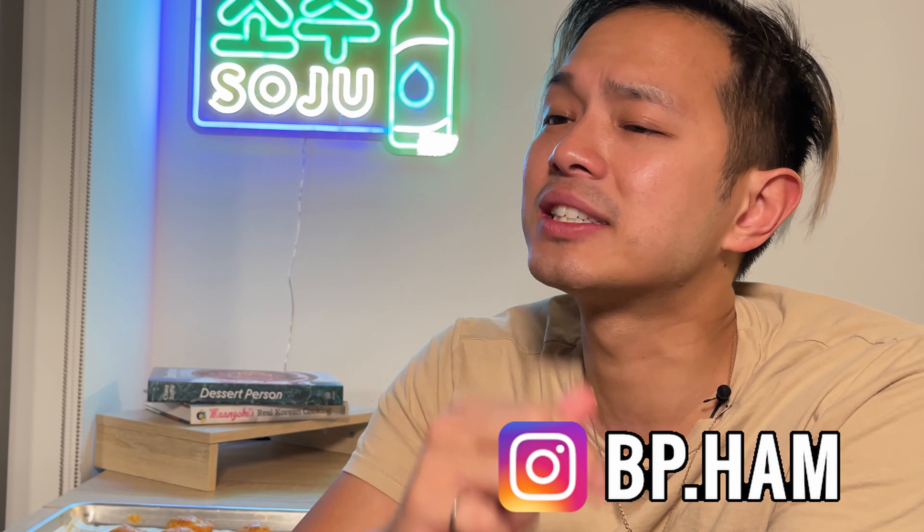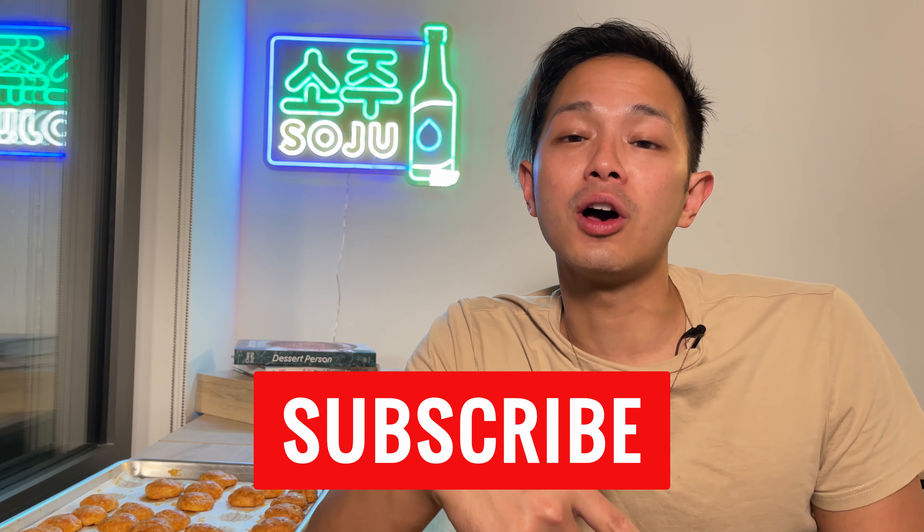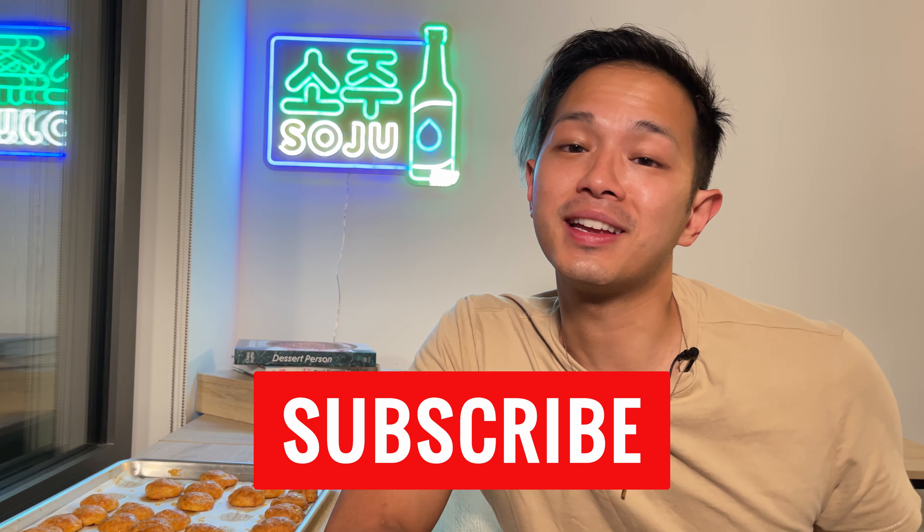Pro tip: if you spill some of the cheese while sprinkling, the fallen bits make these awesome gruyère chips — super crunchy and delicious. That's it for today, guys! If you like this video and liked me making these gougères, please subscribe, give this video a like, and comment below on what you would like me to cook or bake next. Until next time — peace!